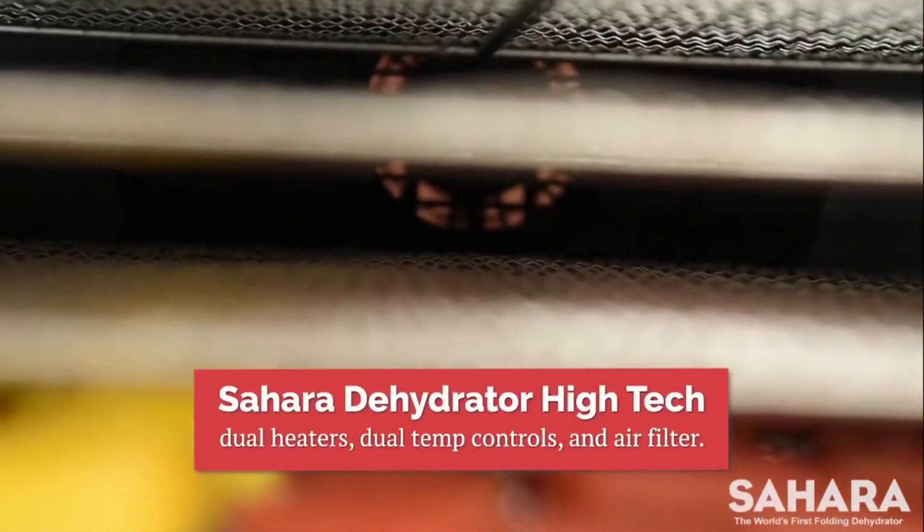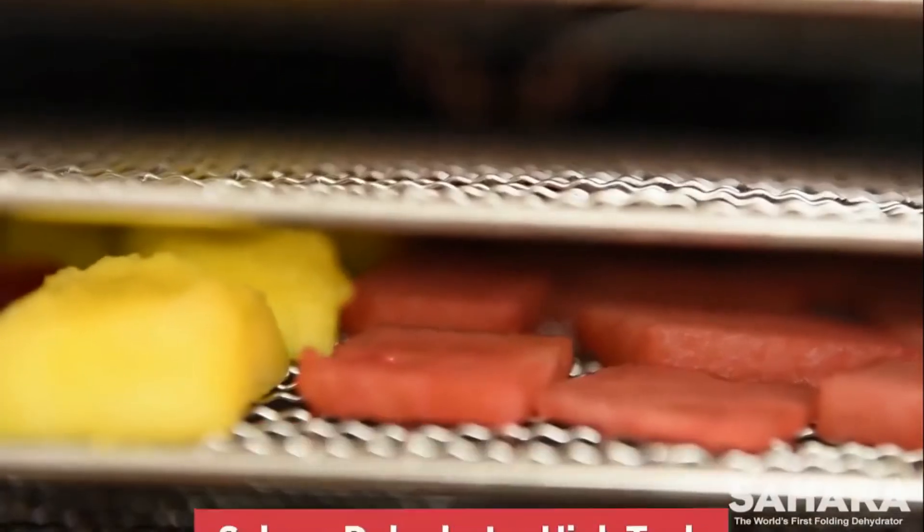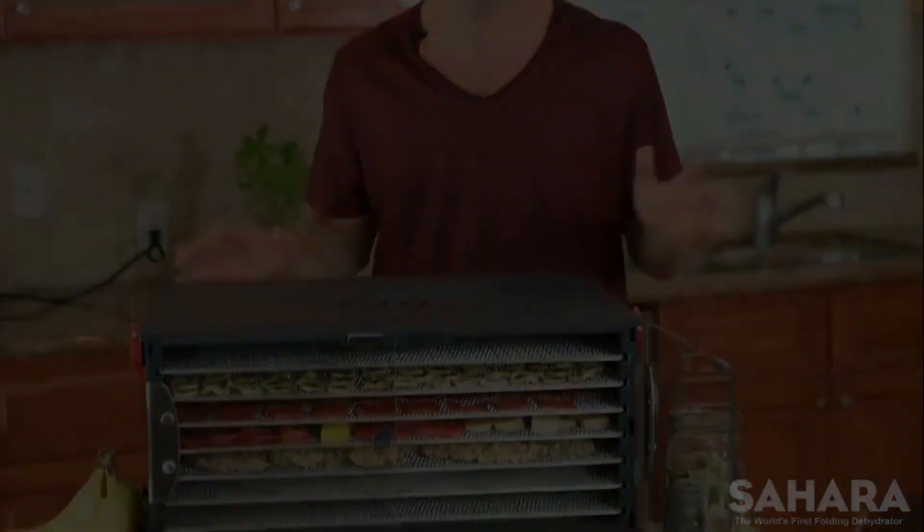They mentioned that they are the only ones that do this, and they're just good people with a good company — high quality and convenience kitchen technology. So, the Sahara dehydrator is going to make your life a lot easier.